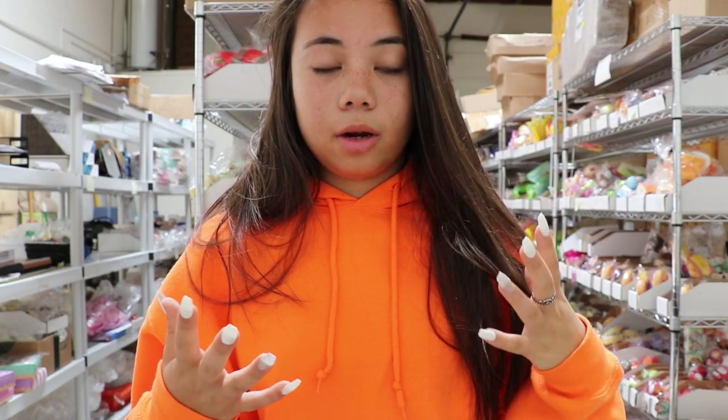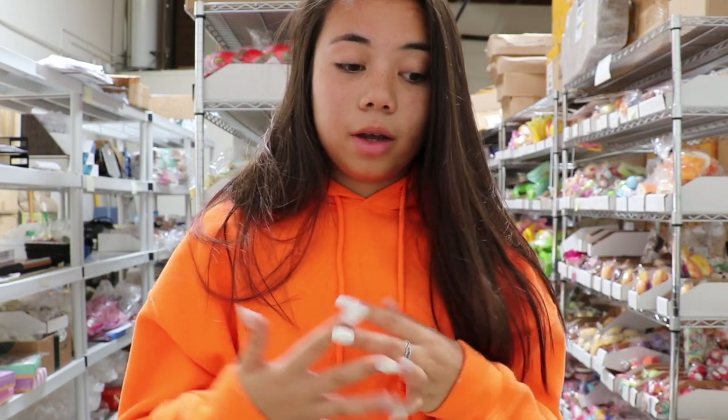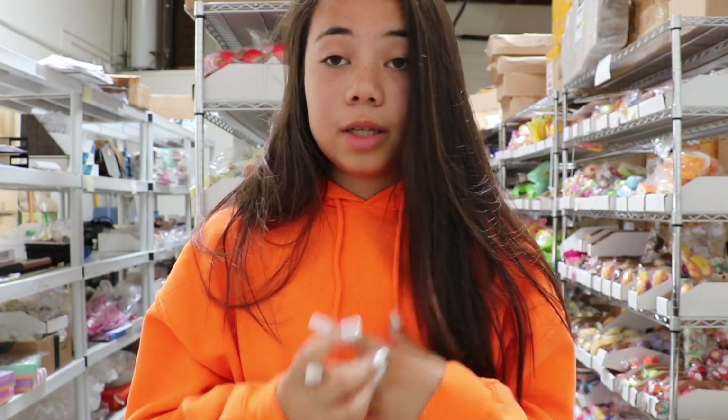I hope you guys enjoyed this video. Thank you so much for watching. I'm thinking about doing a collection video where I show you guys all the iBloom squishies we have in stock on my website right now, and then a separate video for Puni, Sammy, Cafe Dien, and stuff like that. So if you guys are interested in that, let me know in the comments down below. All these items are on my website in the description box.